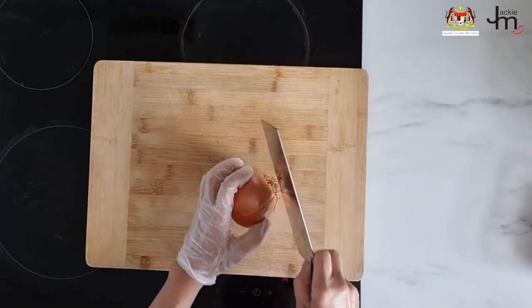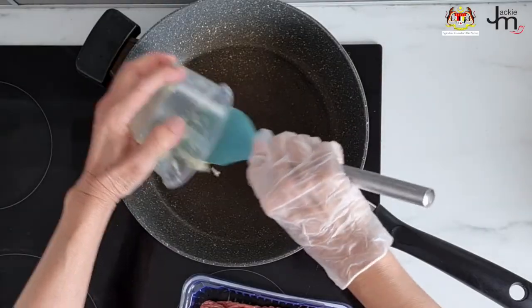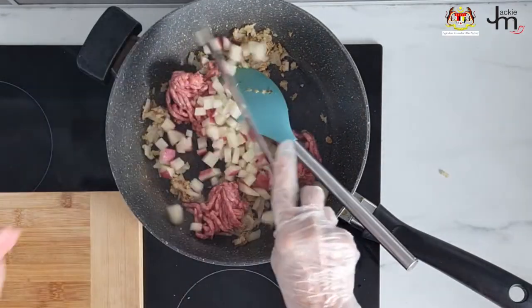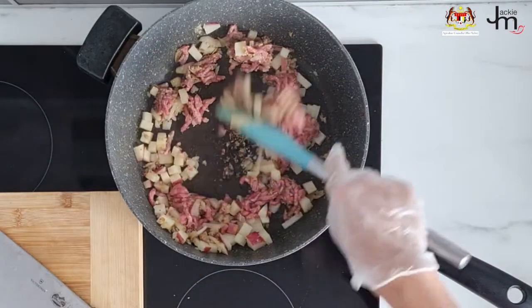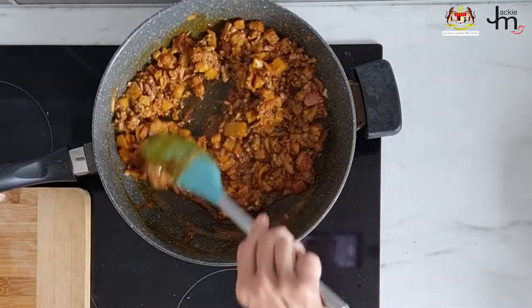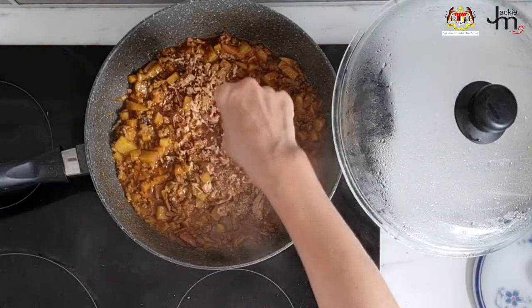Samosas. Traditionally you would make the samosa skin yourself, but a quick and easy way to do it is using spring roll wrappers. For samosa filling you can use just vegetables like potato, or meat like minced meat. I combined both: I fried up some onion, garlic, and ginger in oil, added curry powder, minced beef, and diced potatoes, added seasoning, salt, and water, and simmered until everything was cooked through, then let it cool down.